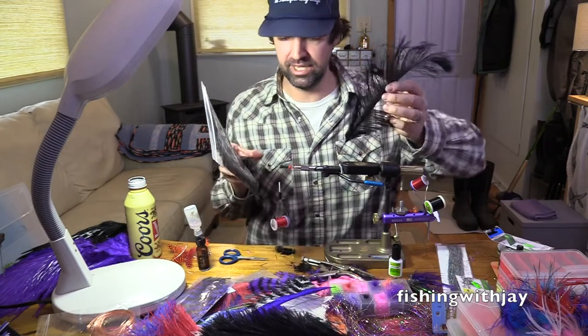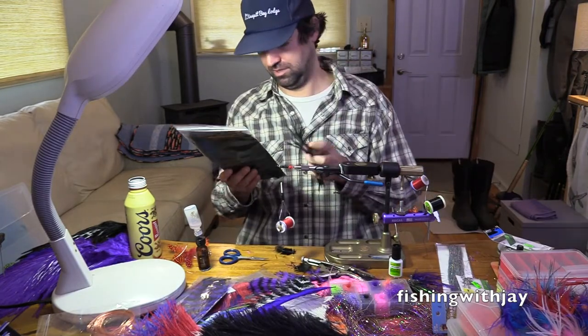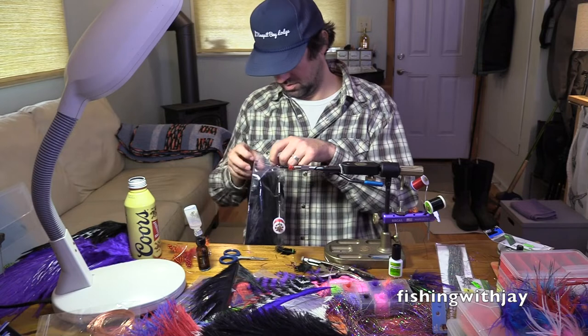This one will do the job. It just looks a little maybe raggedy. I see there's a few in here. Are these all the blacks? That's a bunch of blacks.